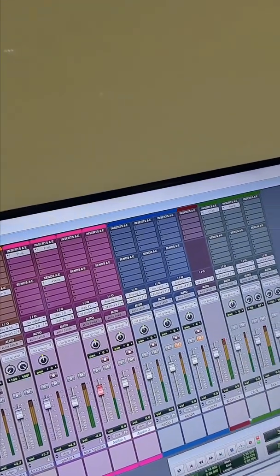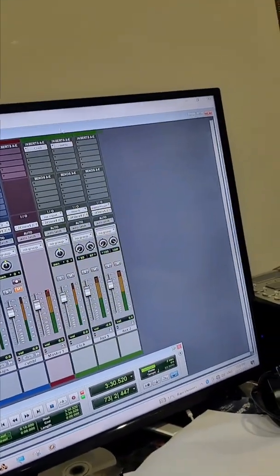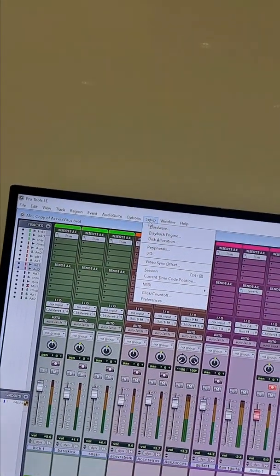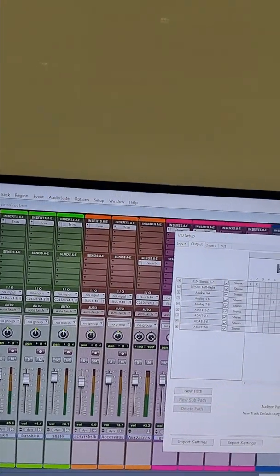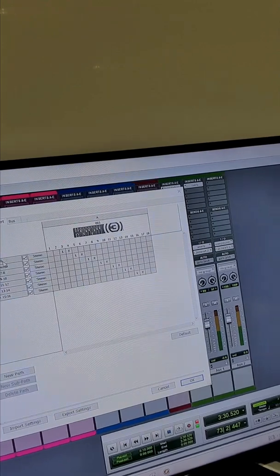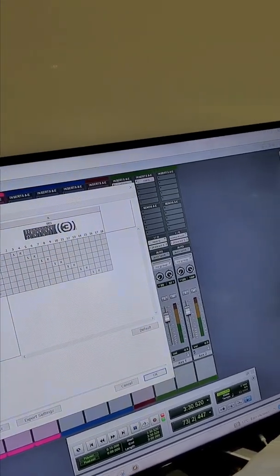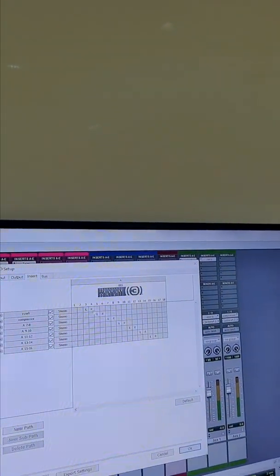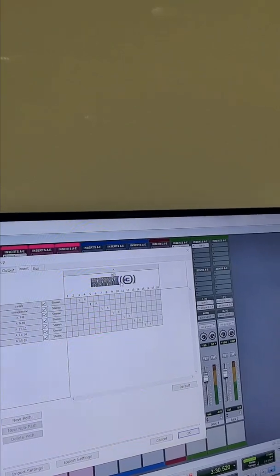We've set up an auxiliary track here, titled 'reverb.' What I had to do was go into Setup, then into your IO. Here are my inserts — I typed in 'reverb.' It's actually reversed now, so it says the reverb is in three and four, but five and six is the compressor. So it is three and four for reverb, five and six for the compressor. I also did the same for the bus — three and four, five and six — once that's set up in your IO.